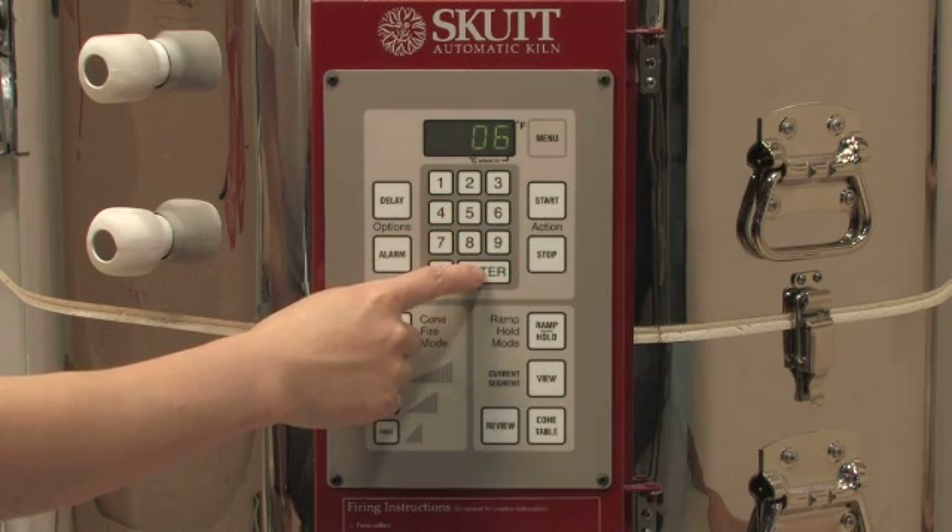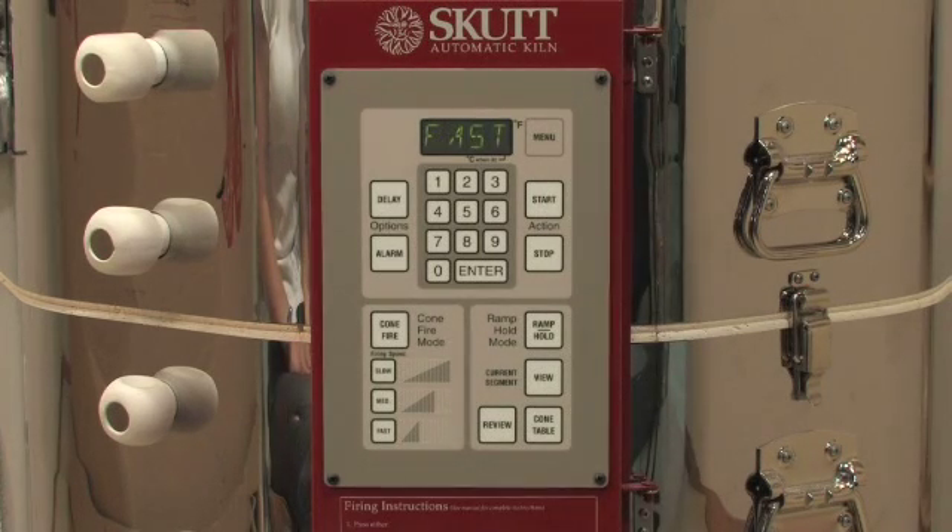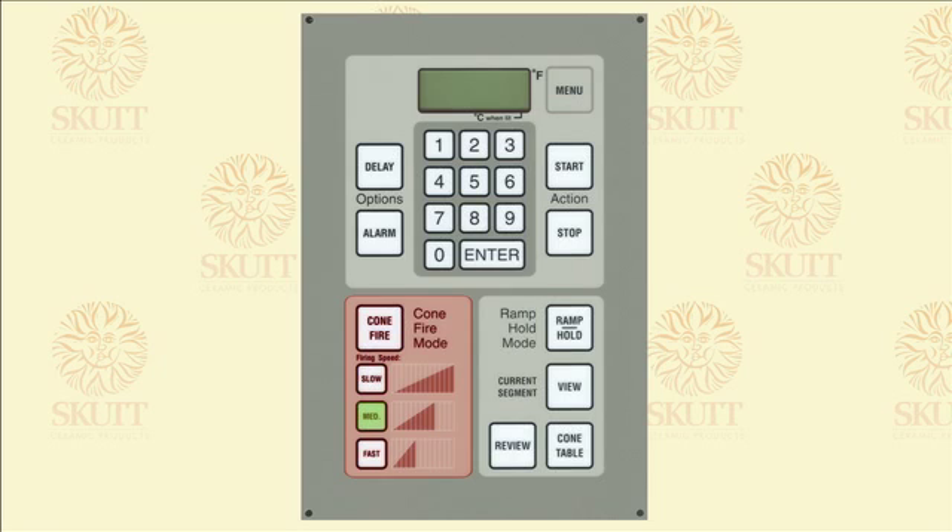After you have entered your cone value, press enter. Next, the controller will ask you to enter a firing speed: slow, medium, or fast.